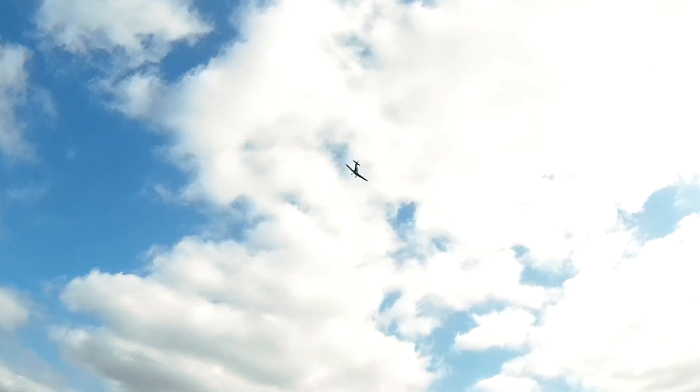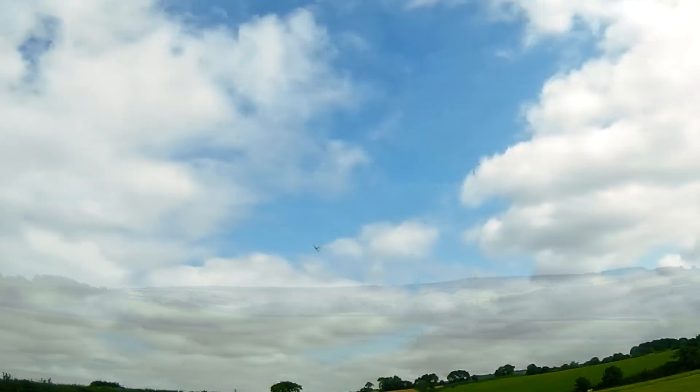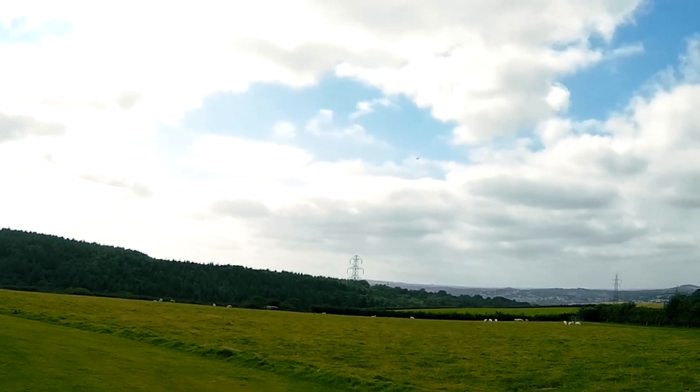Bit of a breezy day, guys. Done the bike over speeding. That elevator's really sensitive, actually, when you get too fast.